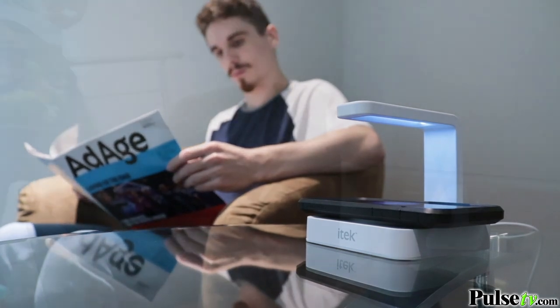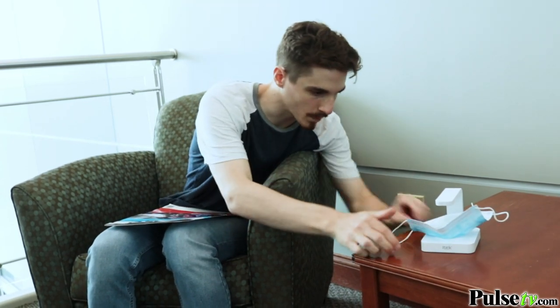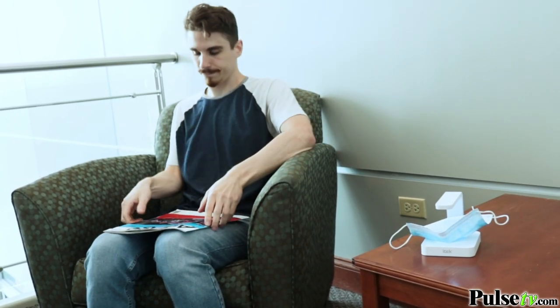Now there are so many things to use this for, but one of my personal favorite things to sanitize are my masks, because this will work on both reusable and disposable ones. I just want to mention that this is a powerful UV light, so it's important not to look directly into it or expose it to your skin.